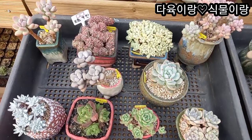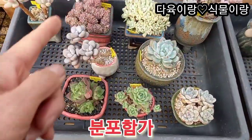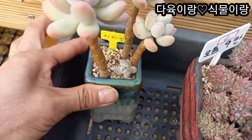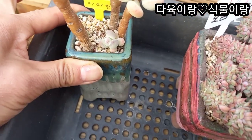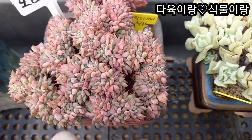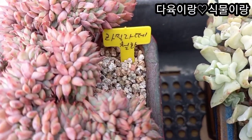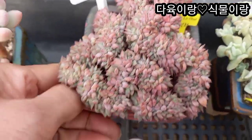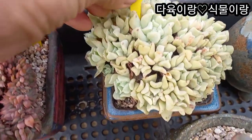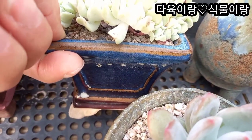4번 세트 가겠습니다. 모둠 세트고요. 가격은 9만원입니다. 10종이고요. 자이민이 들어가 있어요. 이렇게 아가가 나오고 있죠. 아주 목대가 튼실한 아이고요. 이렇게 예뻐요. 요 아이는 철화고요. 특엽옥접이라고 하네요. 자 얼굴이 이렇게 다글다글 하고요. 아주 오래 묵은 아이 자 요런 화분에 예쁘게 심어주셨어요.